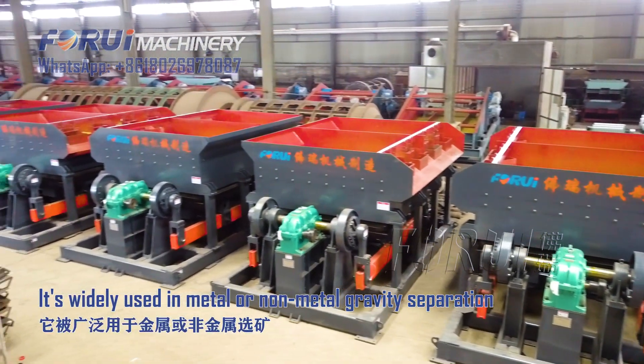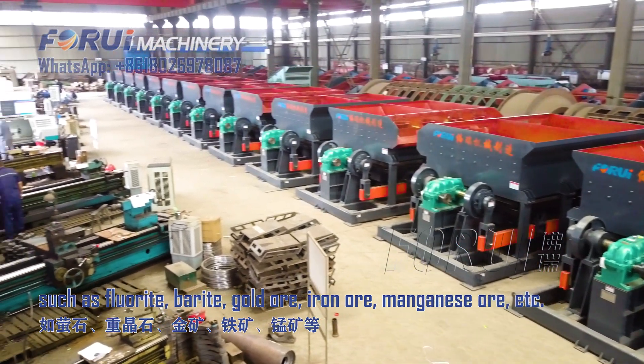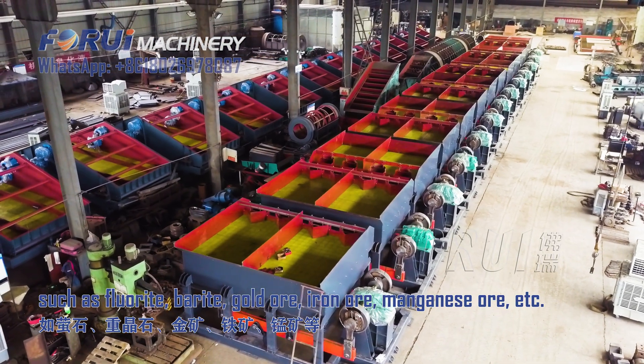It's widely used in metal or non-metal gravity separation, such as fluorite, barite, gold ore, iron ore, magnesium ore, etc.